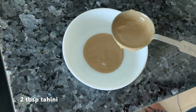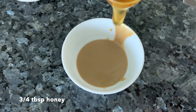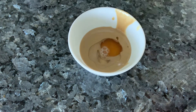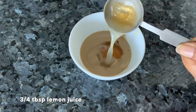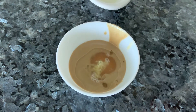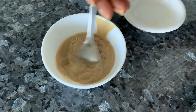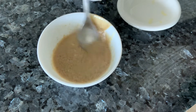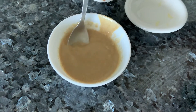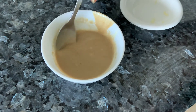I'm taking some tahini — make sure when you take it out of the jar you've stirred it well enough for the oils and the sesame to mix in. Then add honey, water, lemon juice, and a bit of garlic. Mix it all together and keep it aside. Make the dressing in advance so the flavors can come through — it's better if it has time to settle.